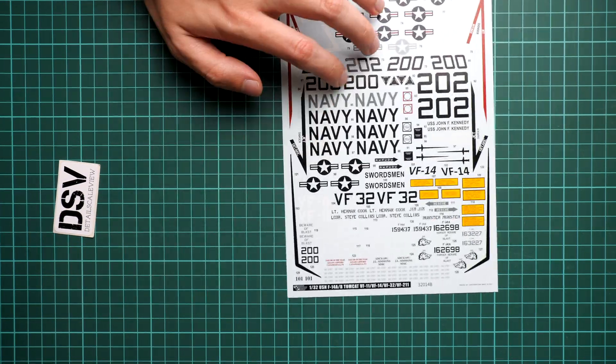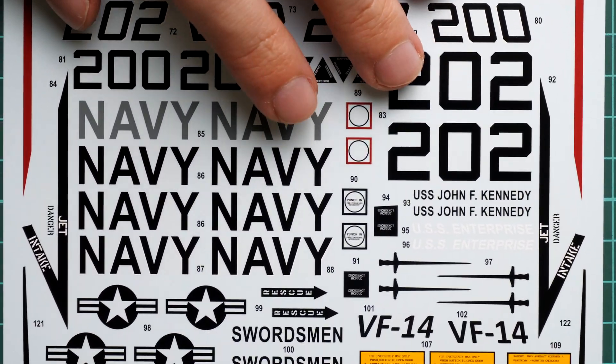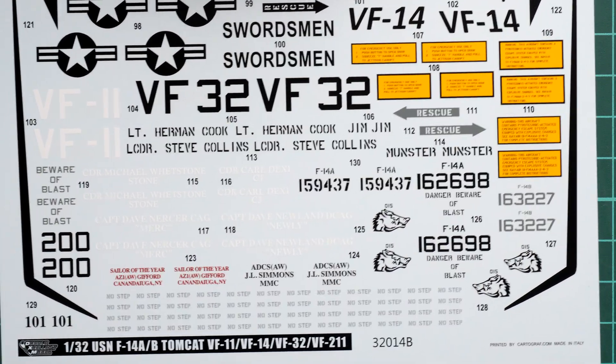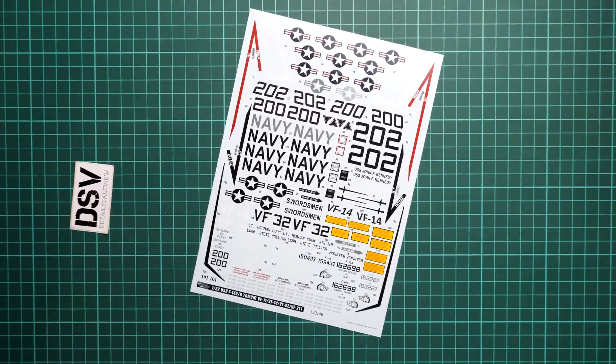Next we continue with the second decal sheet. It's the same size but here we have mainly writings and stencils. The printing quality is really impressive — I like what they do at Cartograph because all the symbols look sharp and clear. It's just a matter of careful application on your model. You can also see the 'no step' writings, and here is a size comparison with my fingertip. Even though this is 1/32 scale, there will be some work with tiny symbols, so do not underestimate this set.